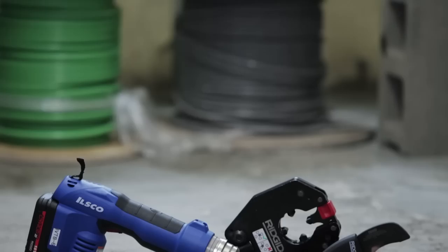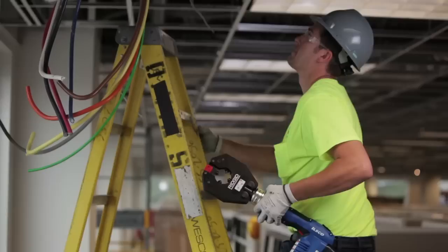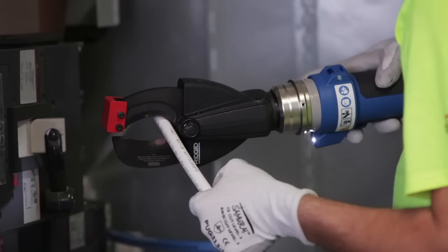More than just a new way to cut, crimp, and punch, the Taskmaster literally changes everything. Designed from the ground up, Taskmaster effectively renders other six-ton tools obsolete while placing versatility, convenience, and cost-saving productivity in the palms of your hands.